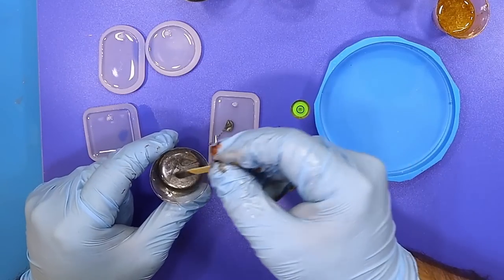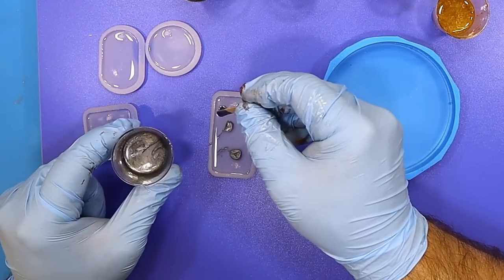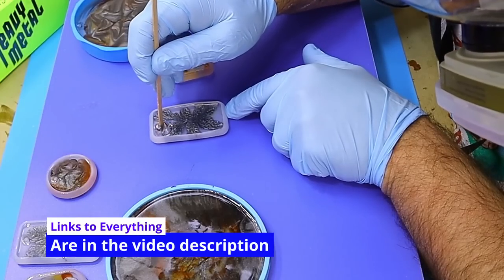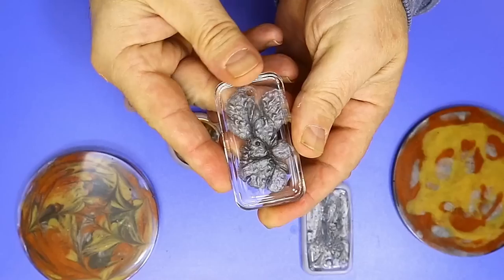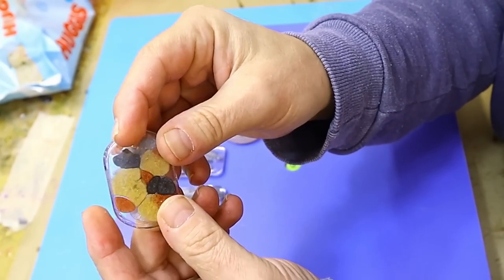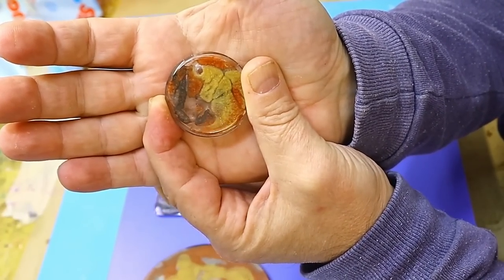Coming in at number 10 is the mirror paint. I love these paints and it came with some metallic paints as well. We'll list everything in the description below and the links to all the full videos if you want to see what I actually do and how I do it. Popped it in the resin, give it a twirl around. I think it's come out brilliant.